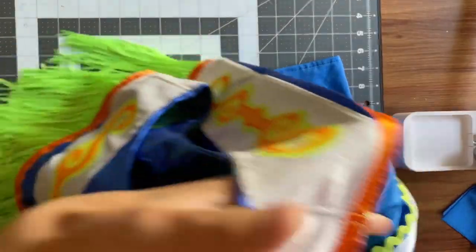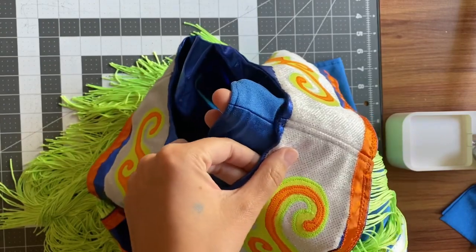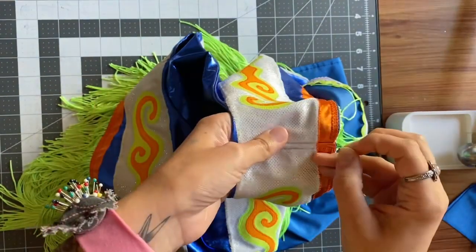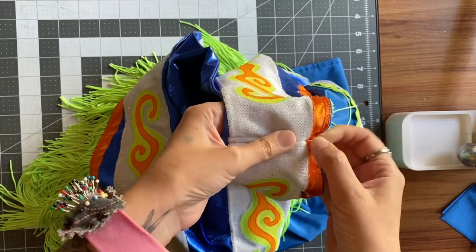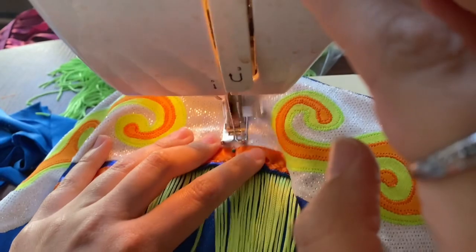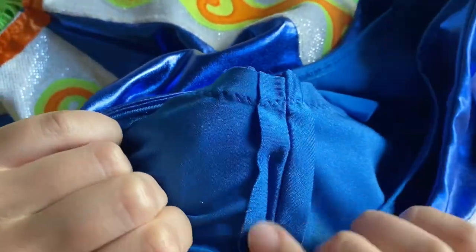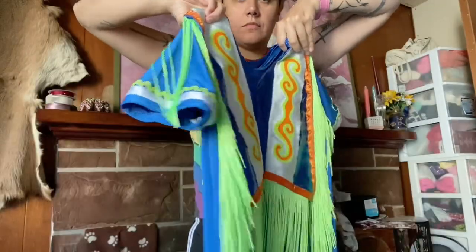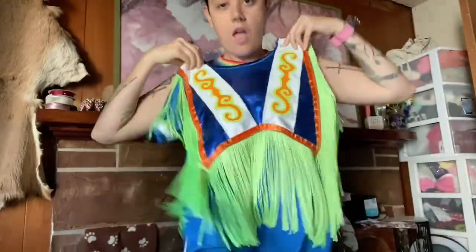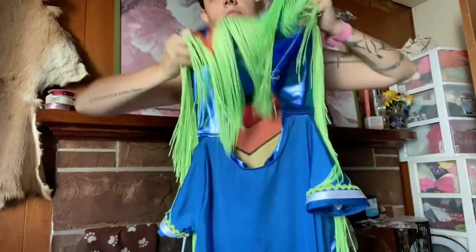This next part is very optional, but I attached the yoke to the shirt. I lined up the shoulder seams, one on top of the other, and pinned them into place, then did a simple straight stitch along the seam line on each shoulder. I chose to do this to prevent the yoke from spinning around the body while they're dancing, so they wouldn't have to pin it to the shirt or fasten it another way to keep it from moving. Again, you don't have to do this, but it is helpful.